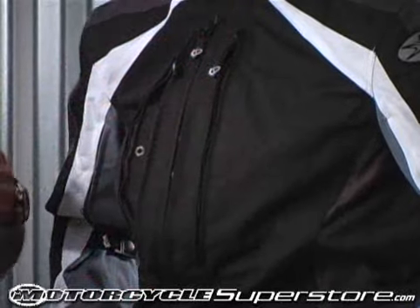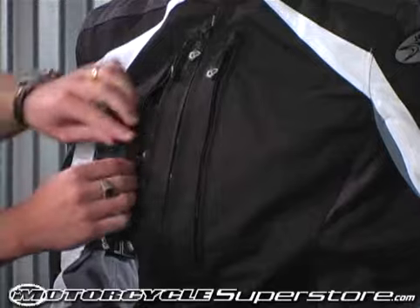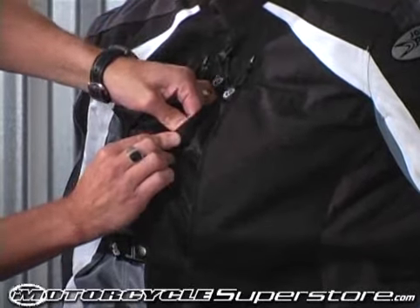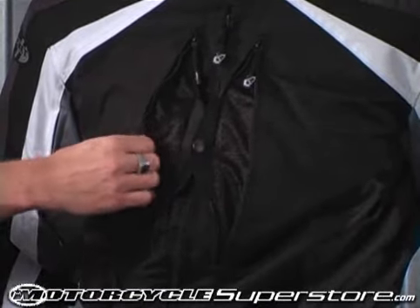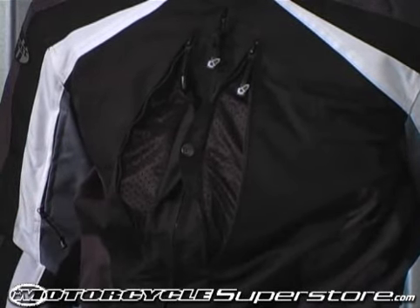With traditional air vents, the wind will often blow the vent shut. So we've added our patent pending cross-link ventilation system — it locks the vents open. When the wind hits it, they blow open even farther, allowing the maximum amount of air to flow through the jacket.